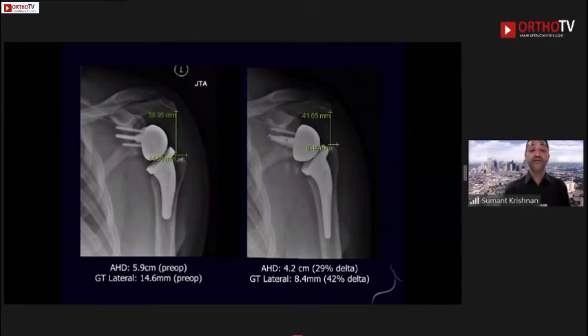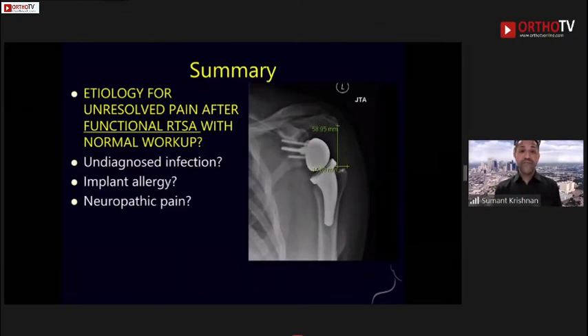With regard to the acromion-humeral distance and greater tuberosity distance, this is a much bigger difference. We are now seeking to perform what we call an anatomic reverse shoulder arthroplasty — putting the center of rotation as close as possible. There really is a difference in my hands between whether we put this implant on the bone or in the bone, and the position of the implant relative to the soft tissues — there is a sweet spot. In summary, the etiology for unresolved pain after functional reverses, if not infected and no implant allergy, may be neuropathic pain. We need to think about other options beyond infection when these patients return with perfect range of motion but persistent pain.